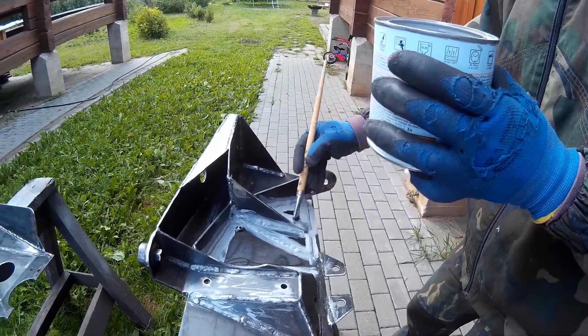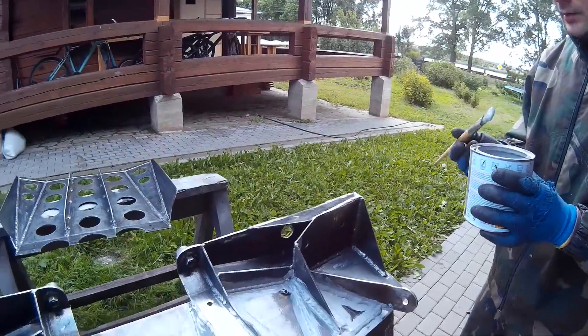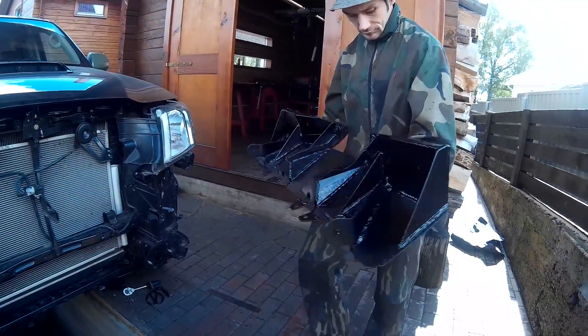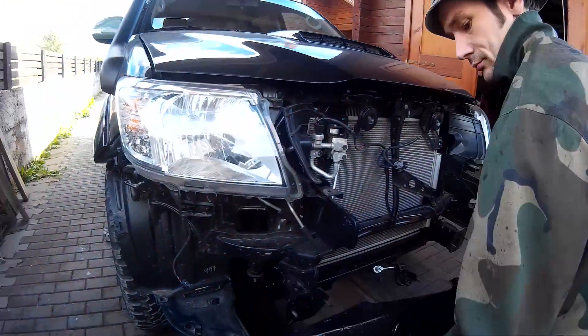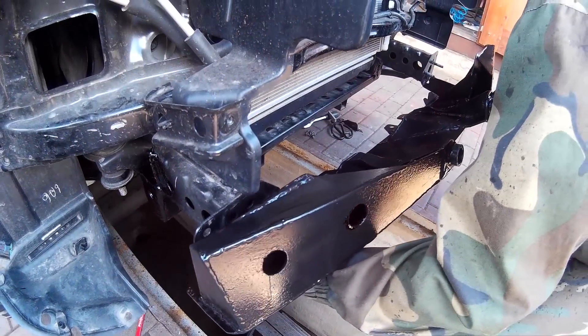The platform is made with risers, thanks to which it has greater stiffness on stretching. The only thick place is a narrow strip of 5 cm steel on which the winch is screwed. For the winch, this rigidity is sufficient so that it does not break out.